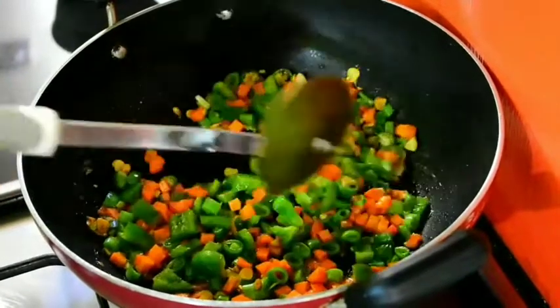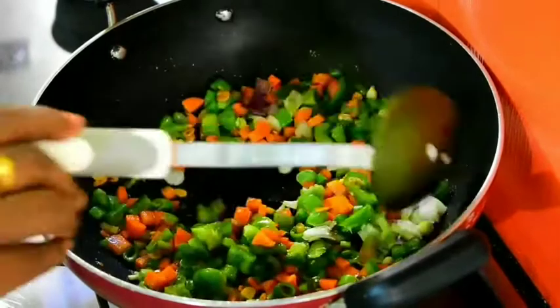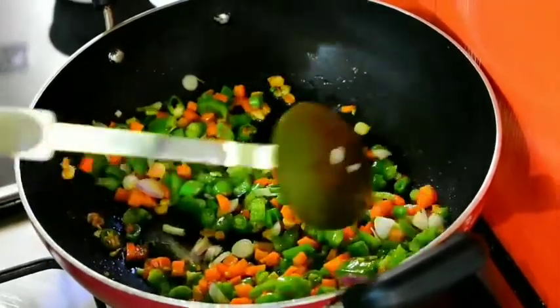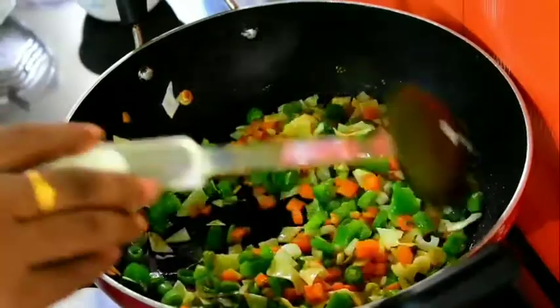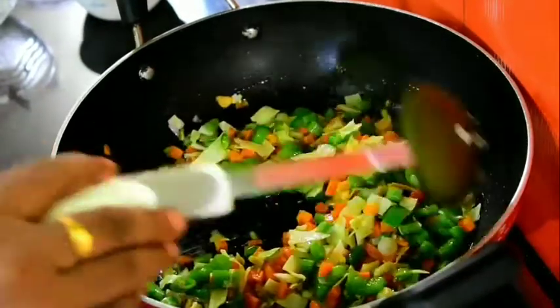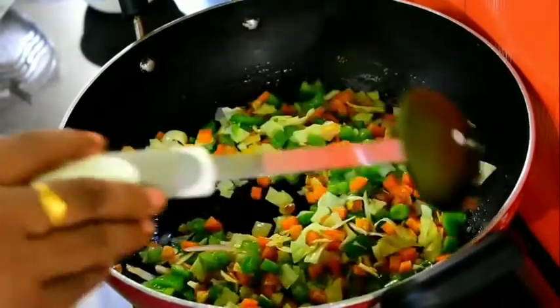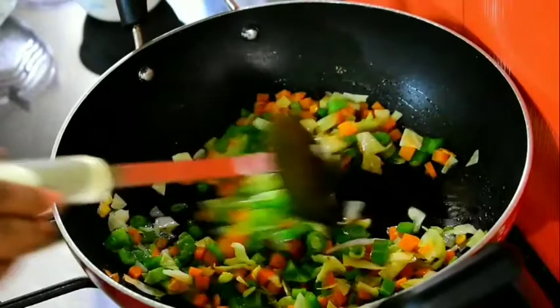The spring is made with white. 2 tbsp of cabbage. Carrot, cabbage, beans.